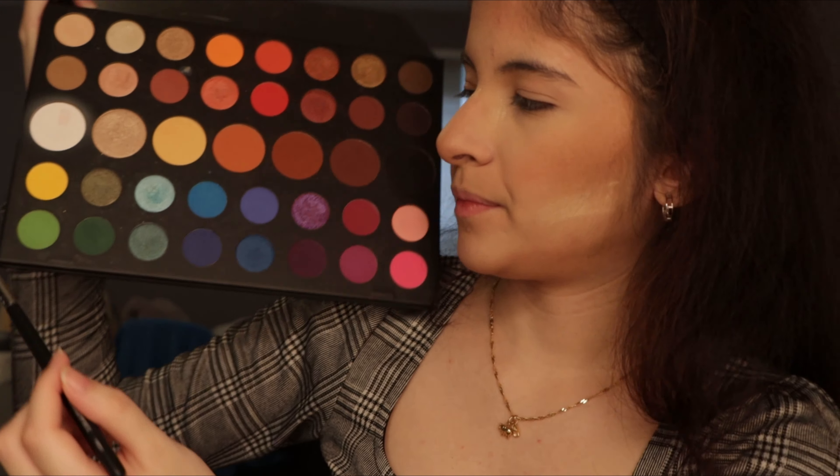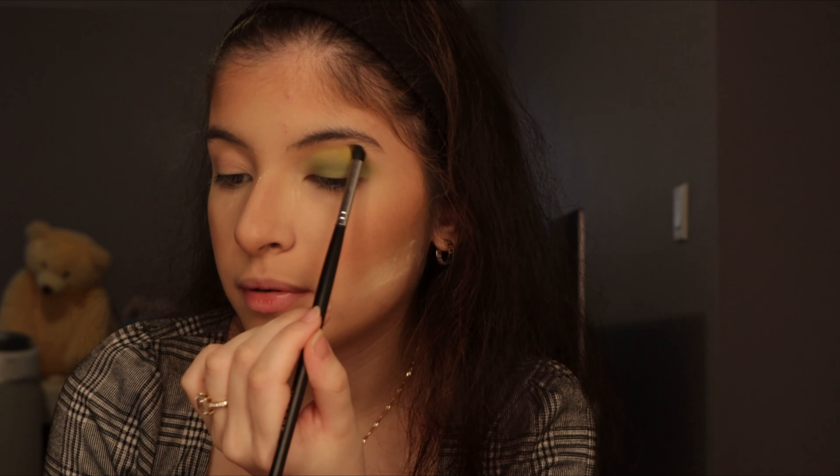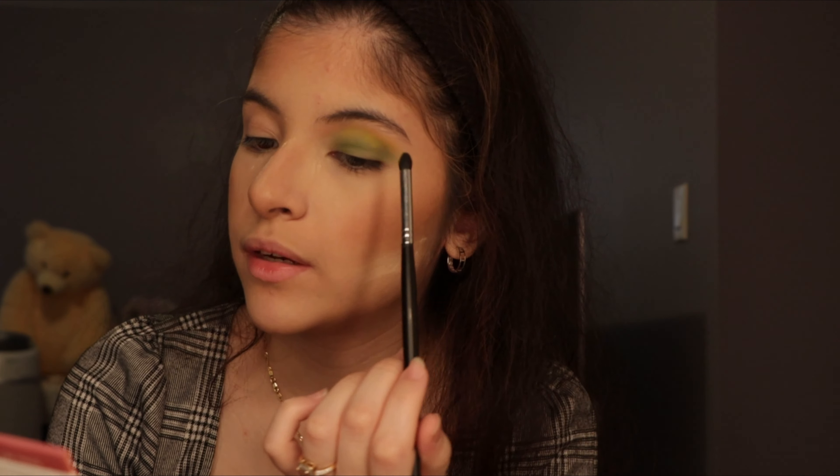So I'm going to go into my palette, and the first color I'm going to use is this light green over here, and I'm going to put it mostly on my eyelid first. Next I'm going to go in with this brush and go into the yellow, putting it on top — mostly into the crease area — so we can have a nice blend of colors.